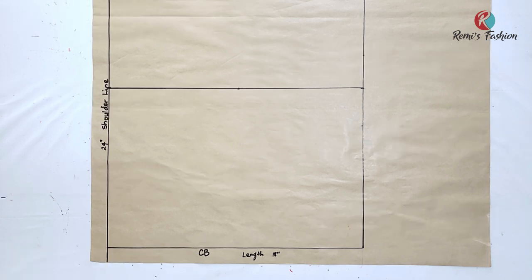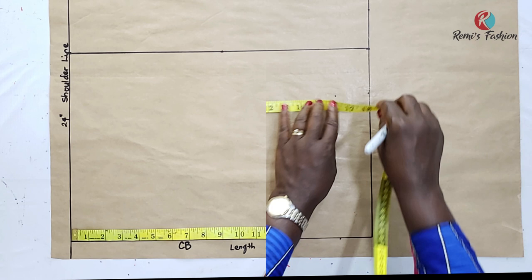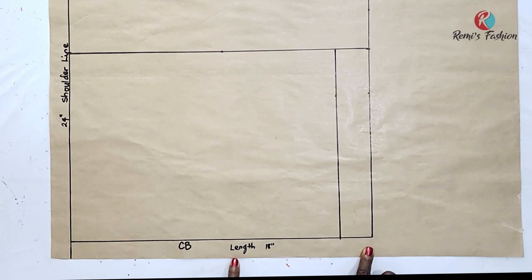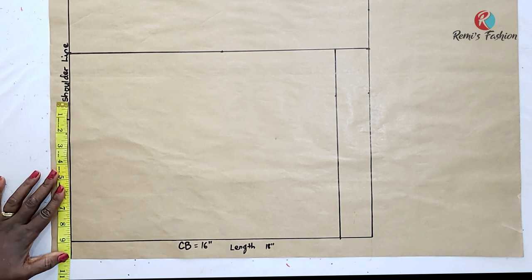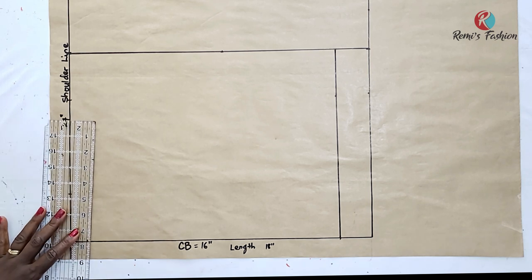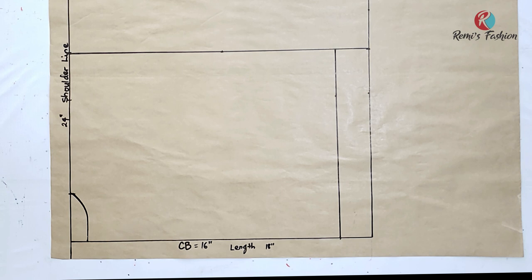First thing I'm going to do is to measure out my back length. Remember that the length of my back and my front are not the same — my back length is 16 inches. So I'm going to measure 16 inches from the shoulder line, mark it, and then draw a horizontal line to connect the points. This is my length line: 16 inches. Now I'm going to plot in my shoulder measurements. My shoulder is 18 inches; divided by 2 gives me 9 inches, so I will measure and mark 9 inches. We will now measure out our neck depth and neck width — I'm going to use a width of 3 inches and a depth of 1 inch for the back, because the back neck is usually higher than the front for most styles.